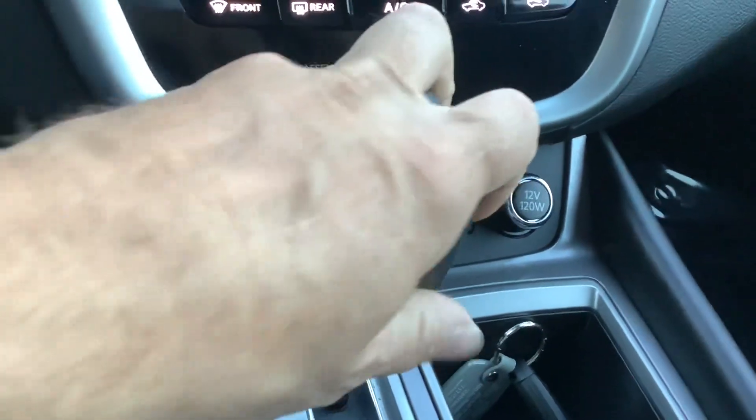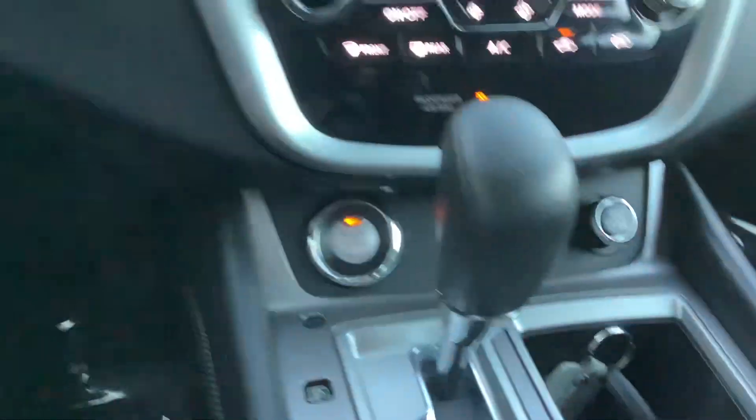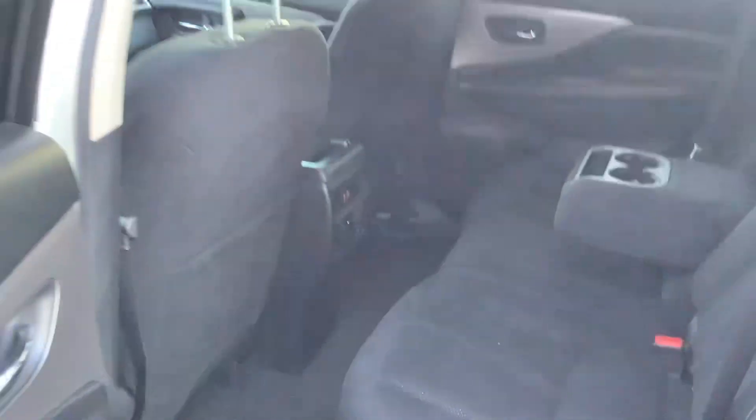Obviously the car is automatic. It's got a reverse camera. Let's take a look inside the middle row. Plenty of space back here. You got two USB ports. Got an armrest there with two cup holders.